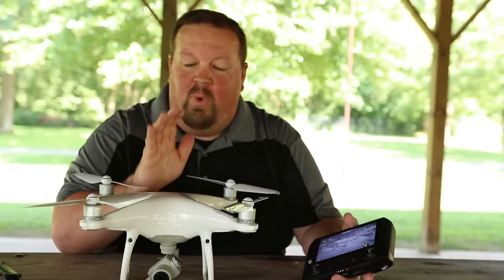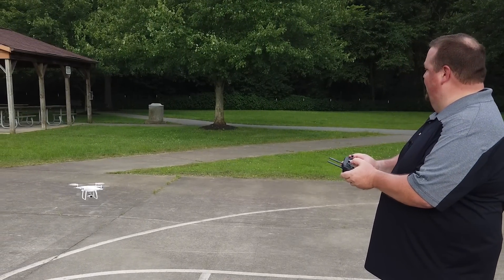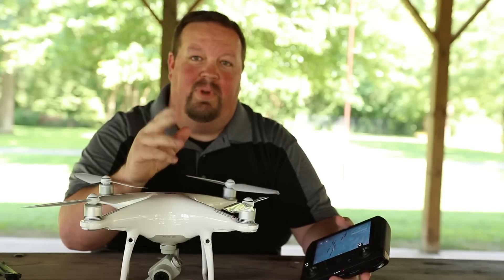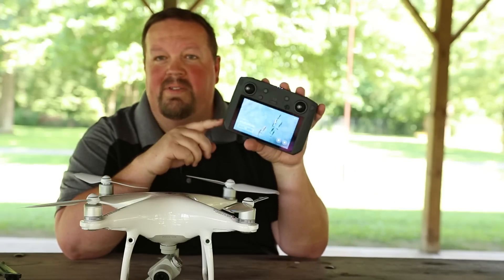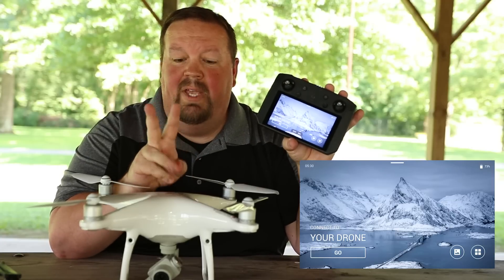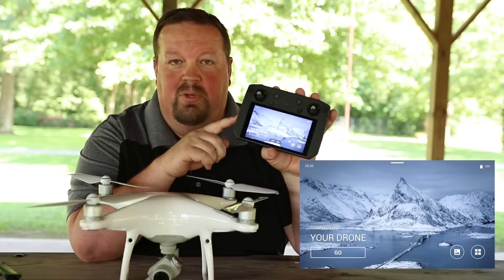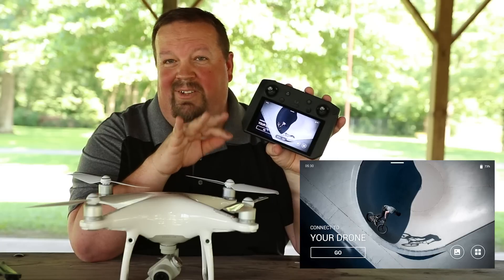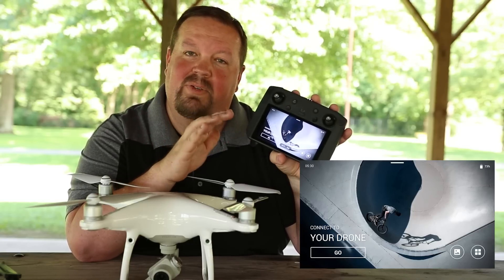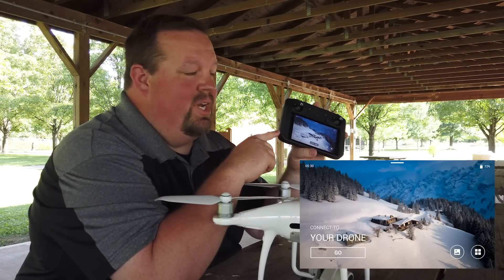So I'm going to walk you through the process of getting up and in the air and demonstrate that this actually works. I've already been through this process — I wanted to test it out before recording, and it just worked. It was super simple. There are two different ways you can go about pairing this up with your smart controller: you can use the standard DJI Go methodology, or you can use the methodology built in that's specific to the smart controller. First off, let's talk about going through just DJI Go 4.